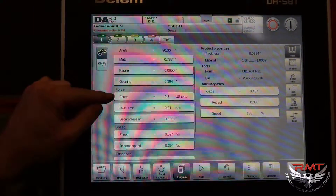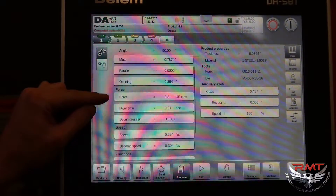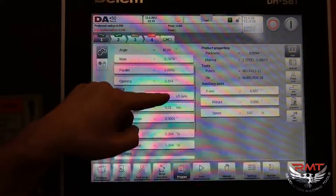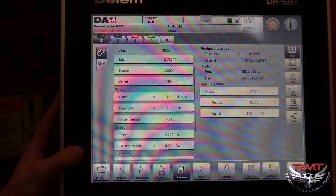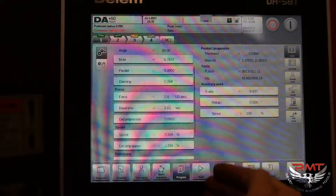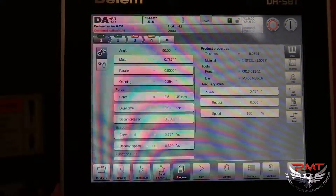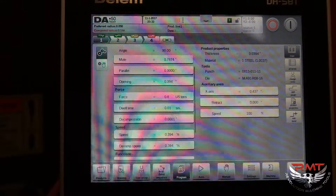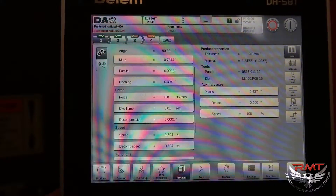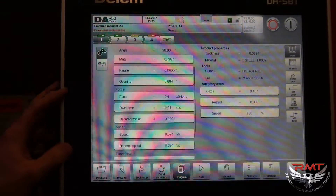Here's your force. Every once in a while you might run into a problem where it says you only need 0.8 tons to bend your product, but when it comes down and hits the mute point it won't bend — it just freezes. What that is, is the tonnage is too low and you have to bump that up. So that's something to watch for if you can't figure out why it's not bending. Check that and bump it up to about one ton — that should be sufficient.